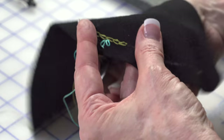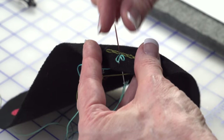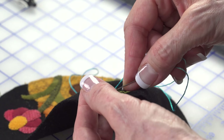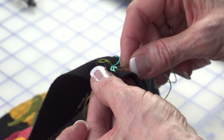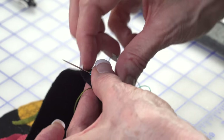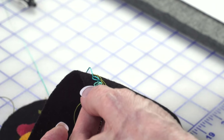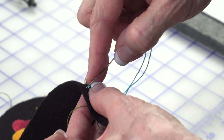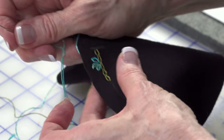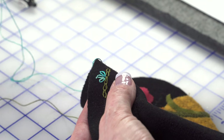Look at that - the variegated thread is starting to show. I love variegated thread; you never know what color you're going to get. This petal is going to be a little bit darker than the others, making it look like you've used several different threads - and you have, it's all the same thread! The variegation is random on this one, so you really don't know what you're going to get. Isn't that beautiful?